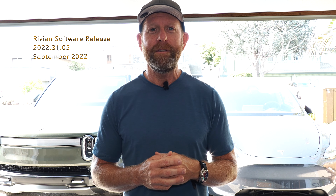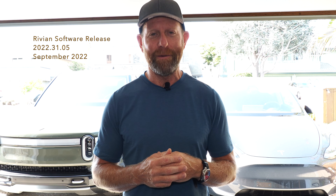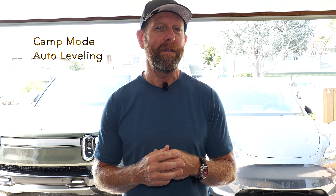Hello Electric Vehicle Enthusiasts, Mark here with another installment of My EV Life. I'm excited to share a new feature by Rivian that's only a couple days old. It came out in last weekend's software update 2022-31.05, and the feature everyone's talking about is called Camp Mode with Auto Leveling.